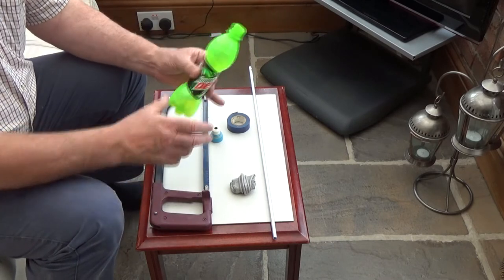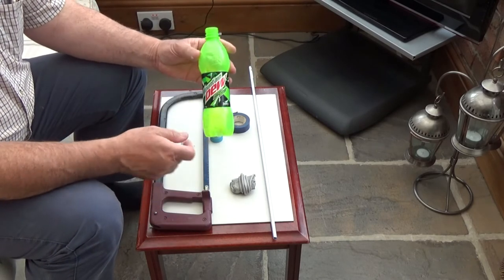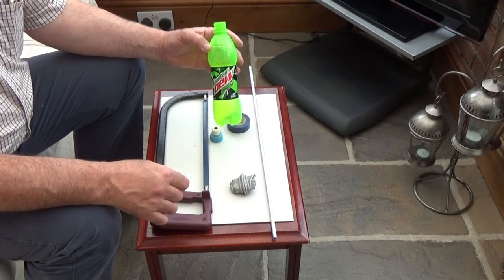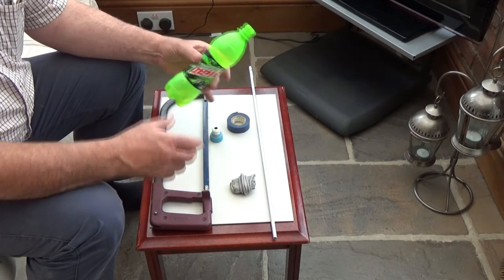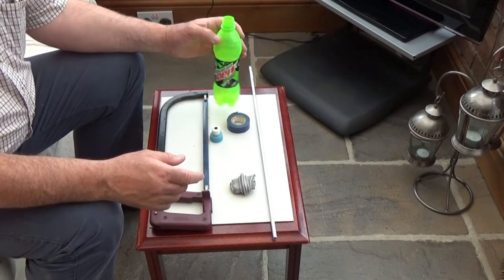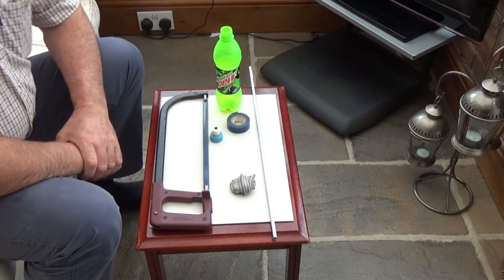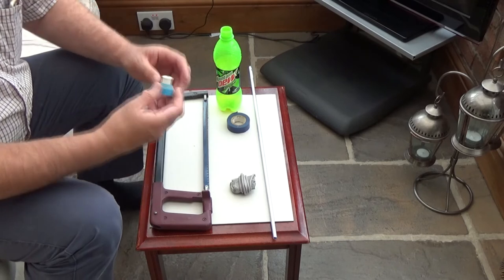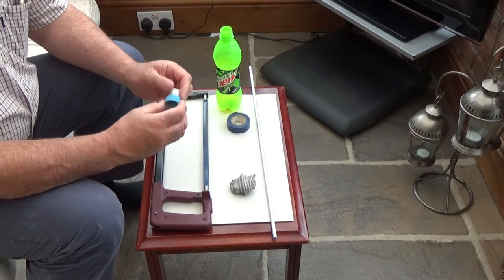Firstly we are going to just use an ordinary pop bottle. In this instance we use the Mountain Dew bottle. Two reasons: one, it is quite robust plastic, and secondly it is a very bright colour, so if for any reason it drifts off down the burn you can see it.